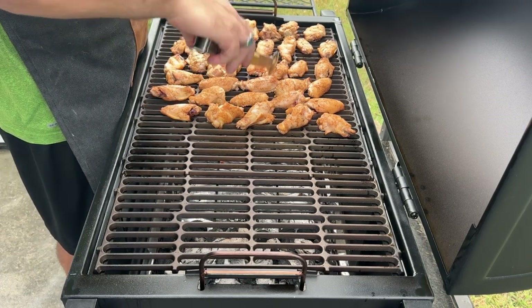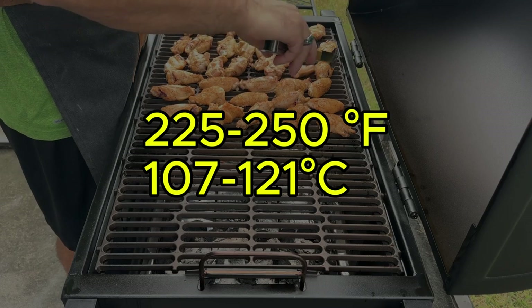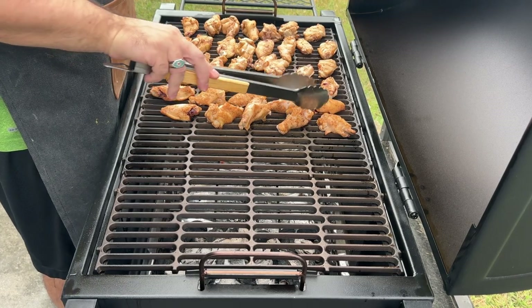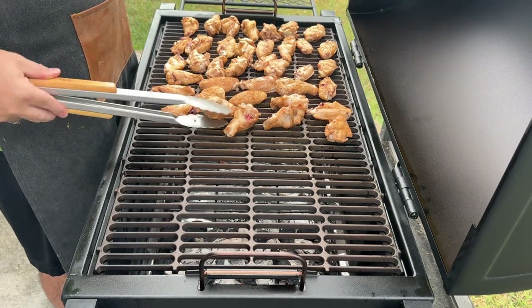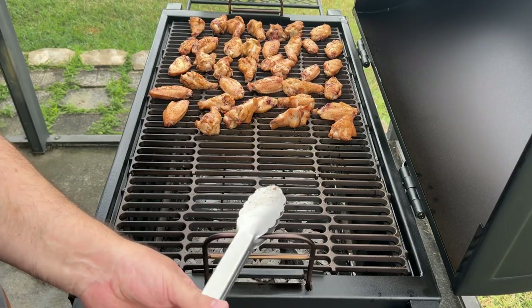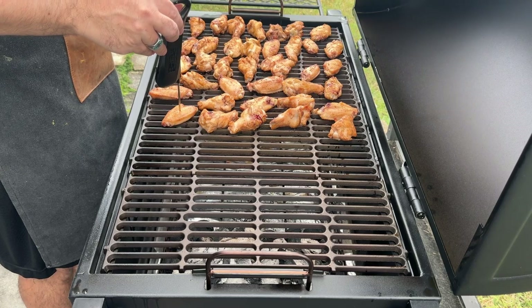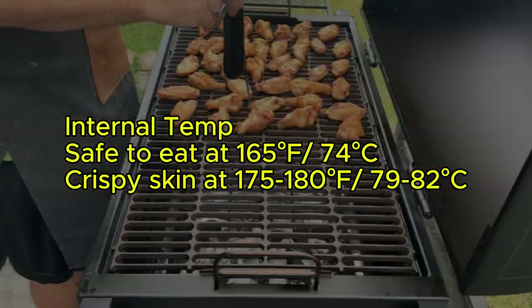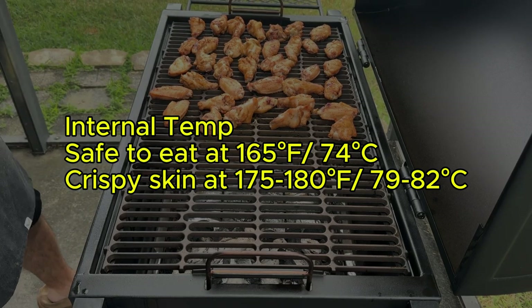Fill your smoker with your chosen wood chips or chunks following the manufacturer's instructions for preheating and temperature control. We're aiming for a low and slow approach, targeting a smoker temperature between 225 and 250 degrees Fahrenheit. Once preheated, place the seasoned wings on the grate leaving space for airflow. Smoke the wings for one to one and a half hours depending on their size. For a final layer of smokiness and crispiness, crank up the temperature to 300–325 degrees Fahrenheit for the last 30 minutes — this will crisp the skin without drying out the wings. Use a digital instant-read thermometer to check the internal temperature; safe to eat at 165°F, but aim for 175–180°F for truly tender and juicy wings with crispy skin.